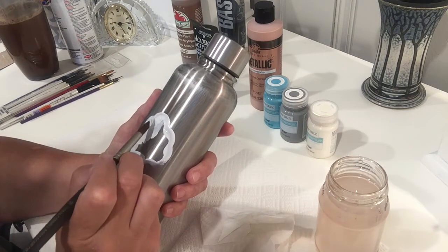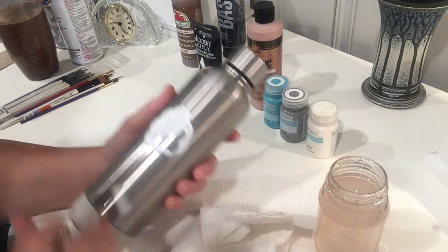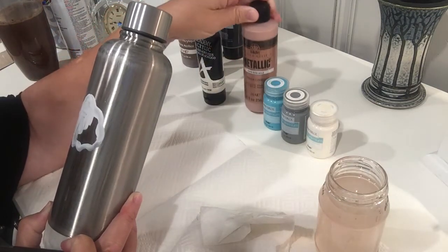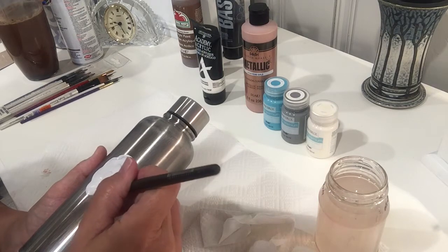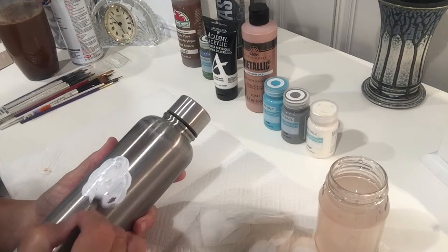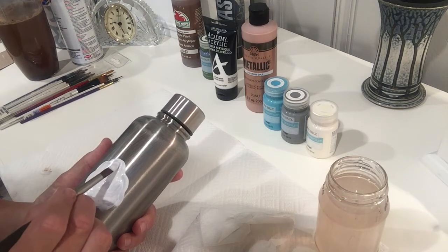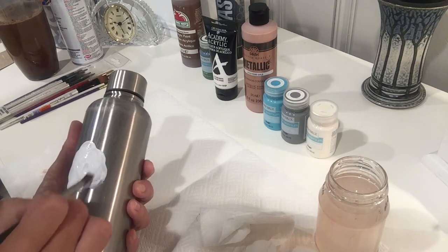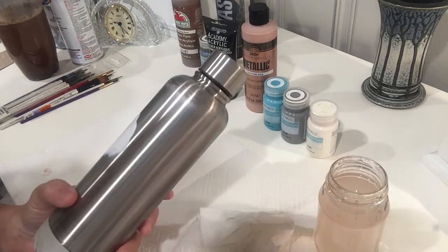I'm using white — it's a more heavy-body paint — and I'm using this first because it gives a better coat. The rose gold I'm going to use later is more liquidy and very transparent on metal, so it won't show up well on its own. By laying down heavy-bodied white paint first as a background, then letting it dry and putting the color on top, you get much better coverage. If anything is turning out too transparent, use a heavy-bodied white as your background color.